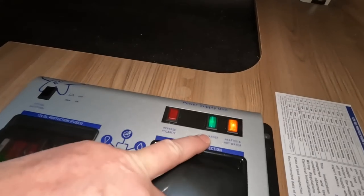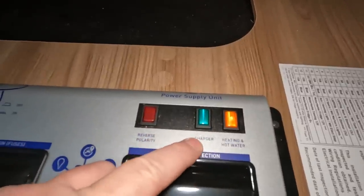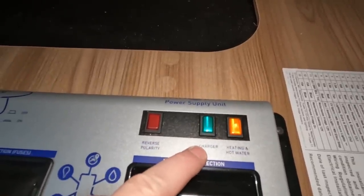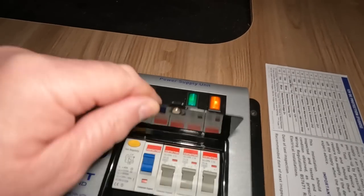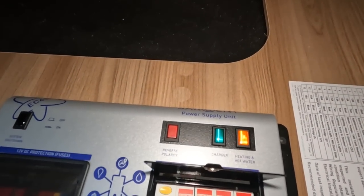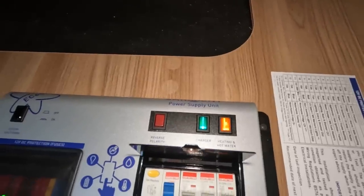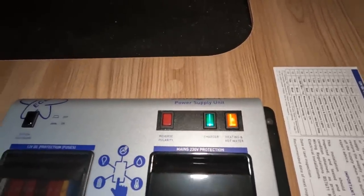This light here and this button — that charger charges the 12 volt batteries. If I switch that off you can see the light goes off, so that mains is charging the battery charger. Let me show you where that is.